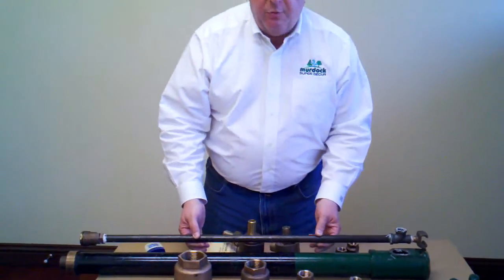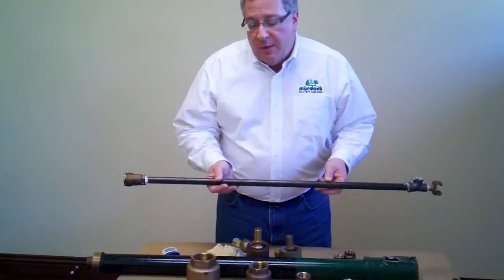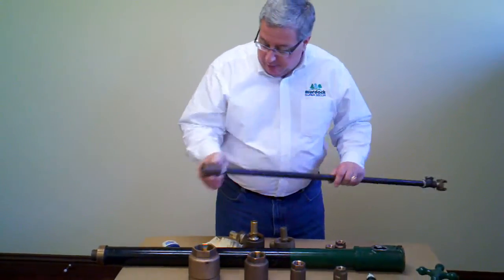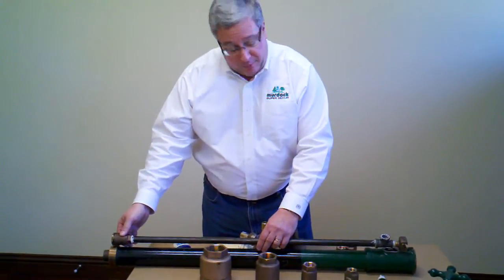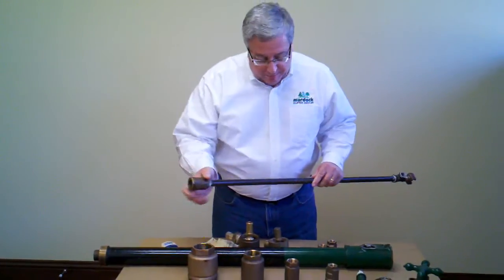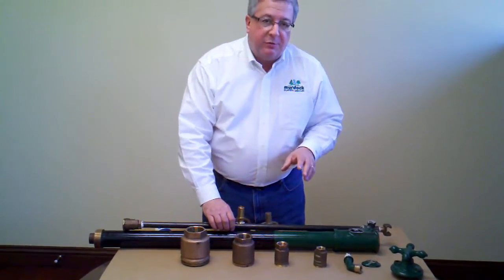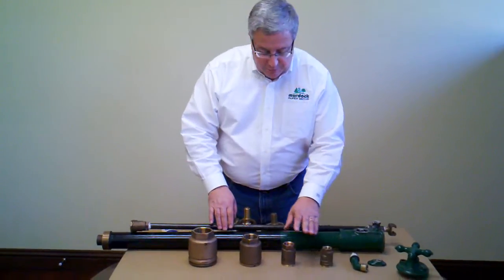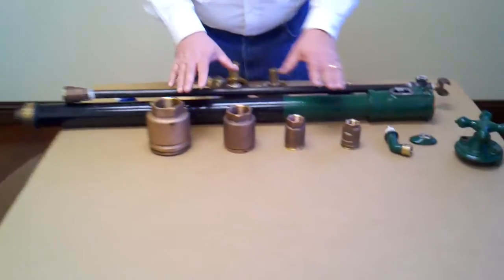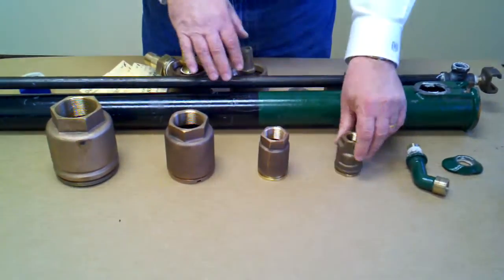Murdock hydrants are set up to be pretty heavy duty. We have the outer casing pipe and then we have the inner supply pipe. The washers are located in the lower valve body down in the bottom below the frost line, so there's no worry about anything freezing up in the wintertime. Murdock hydrants are made in stock in several different styles: three-quarter inch, one inch, inch and a half, and two inch. But the concept behind changing the washers is the same across the board with any of these valve bodies.